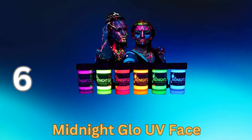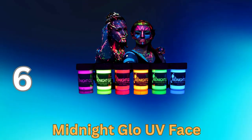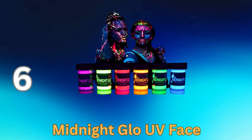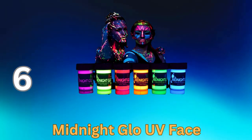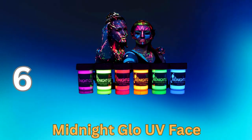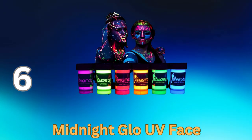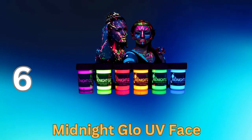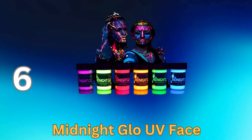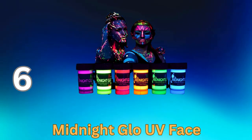Midnight Glow UV Face Paint is a high-quality neon face paint set designed for standout looks at festivals, parties, and special events. These eight vivid, water-based colors fluoresce brilliantly under UV light, making you the center of attention in the dark. Hypoallergenic and easy to remove, it's the perfect choice for safe and vibrant self-expression. Stand out and get creative with Midnight Glow UV Face Paint.